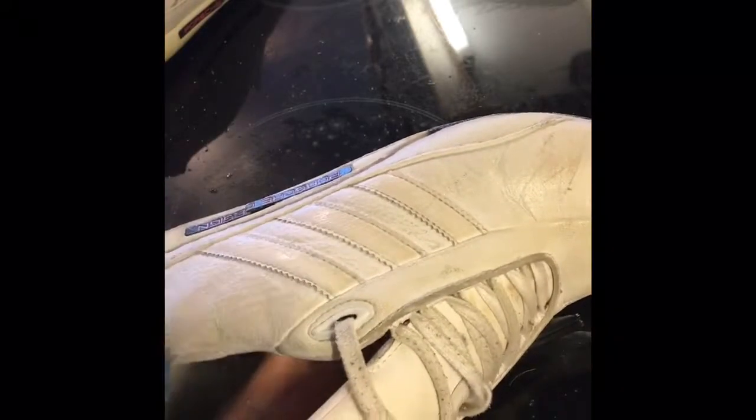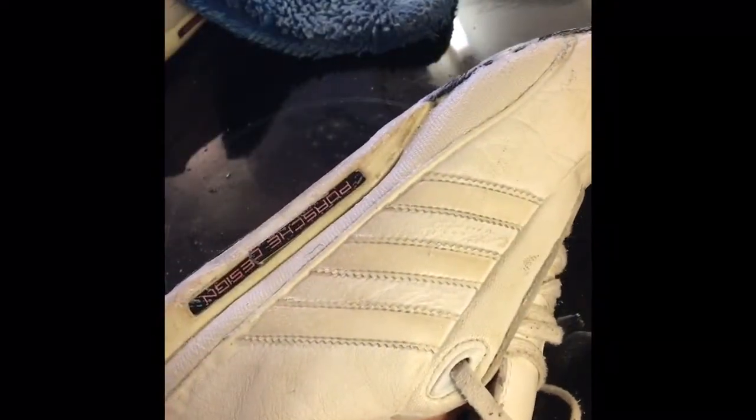And you can just see how easy that glove is just lifting all that muck. I'm not scrubbing, as you can see — just light circular motions and that magic little fibre is just lifting the whole lot. It really is as easy as that. Thanks for watching!